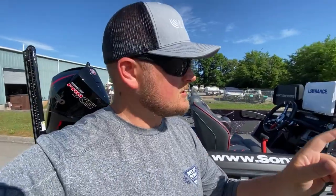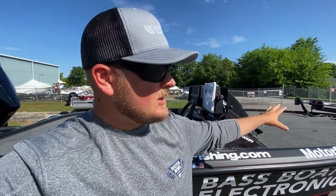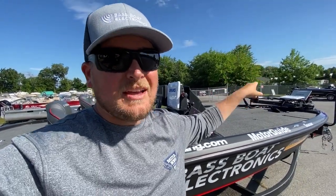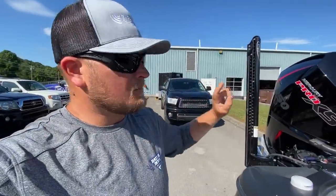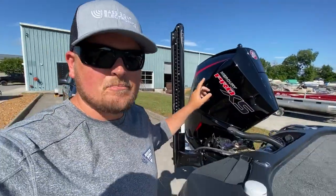My buddy Jason with BassBloodElectronics.com is going to be working on some electronics up here. He's going to be doing a little bit of tweaking and really get me ready for the rest of the season on the electronics. We're also going to be swapping out the trolling motor, going from the Motor Guide Tour to the new Tour Pro, which I'm really excited about. But what this video is all about is the Mercury engine, so while Jason's working his magic up front, I'm going to actually be doing a little bit of maintenance on my Mercury V8.